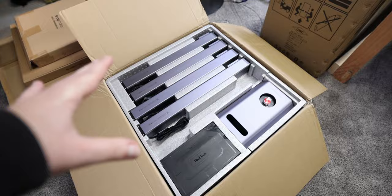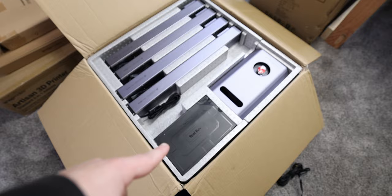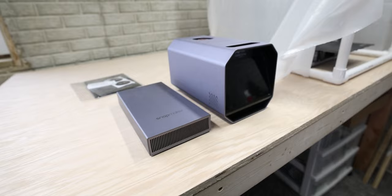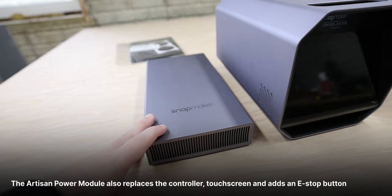The first thing you notice is that there's no cardboard. All of these came in cardboard boxes for the A350. You've got your linear rails, your toolbox, your power module — that thing is huge as well. Here's the new one next to the A350 power module, and this one also has a touchscreen on it, as well as an emergency stop, whereas the A350 is just power.